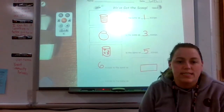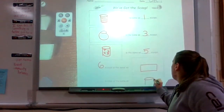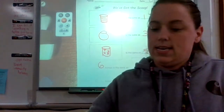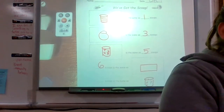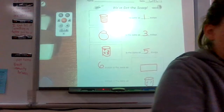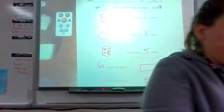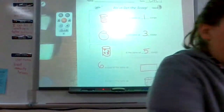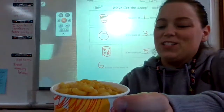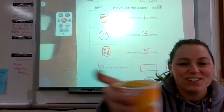It took six scoops to fill up our container, so we're going to write six scoops is the same as our rectangular prism container. Our last container is our polka dot cup. Draw the polka dot cup and it says blank scoops is the same as our polka dot cup. One, two, three, four — oh that almost overflowed — so five scoops is the same as our polka dot cup. That's all I have for you today, thank you!